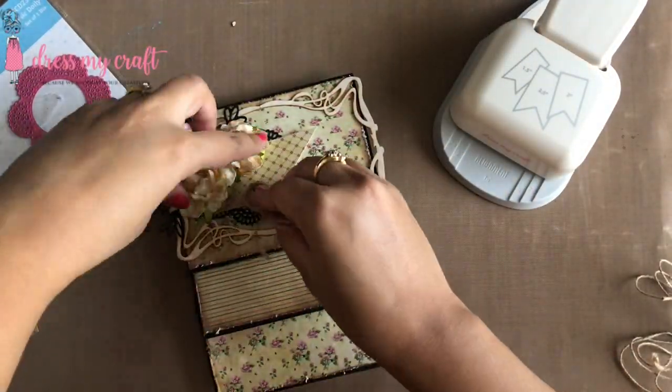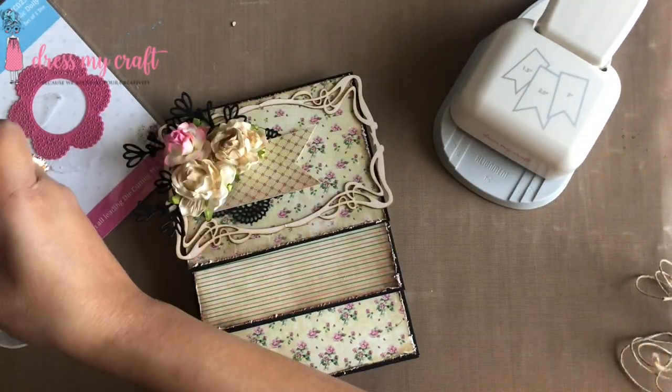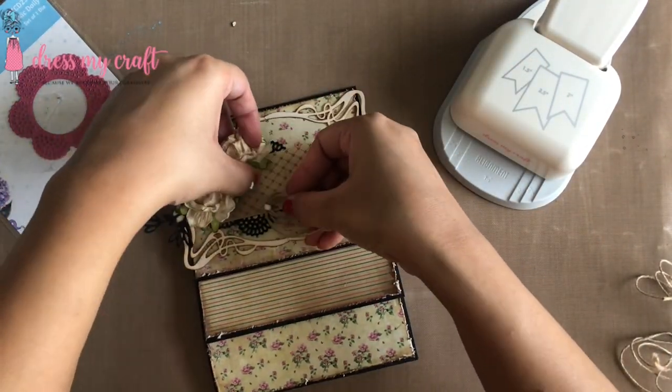I am adhering it to my card. To finish embellishing the top card, I am adding a bow made with natural hemp cord from Dress My Craft.